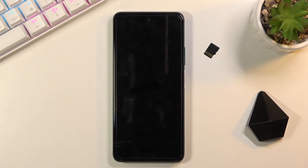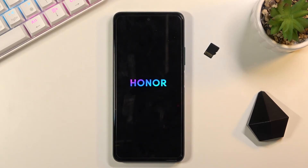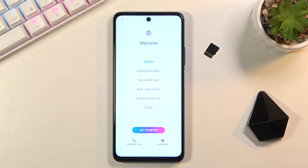This will probably take a couple of minutes, so just be patient. Once it's finished you should be greeted with the Android setup screen. And as you can see, the process is now finished and you can set up your device however you like.